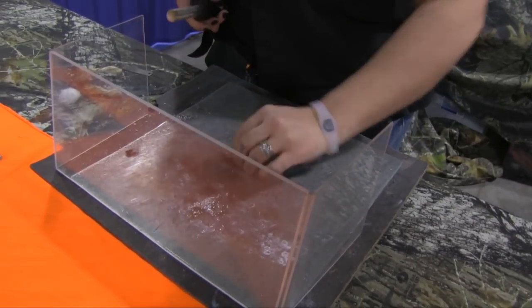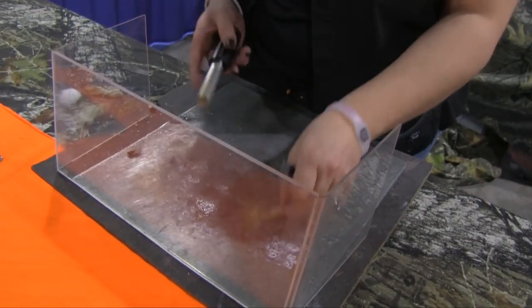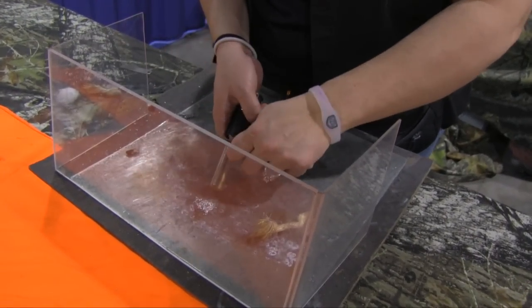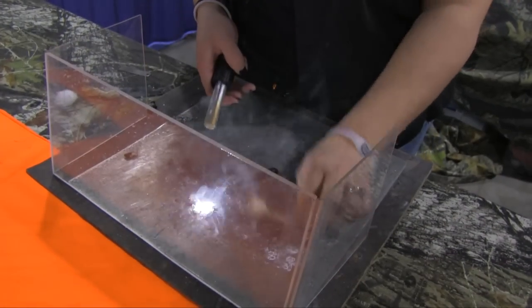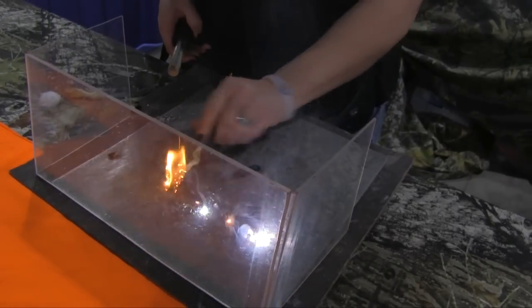Magnesium is the only metal that burns underwater. It's what underwater welders use for submarines, battleships, and oil rigs. So put this on top of your wet materials and you're gonna light it with a flint. Now once that's lit, it's gonna burn at 5,000 degrees. Anything touching that — wet or dry — it's gonna light right up.